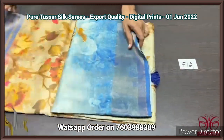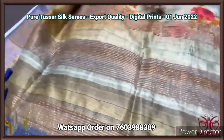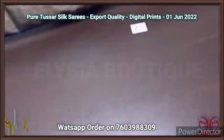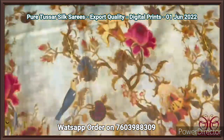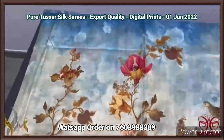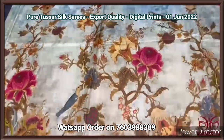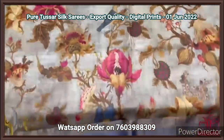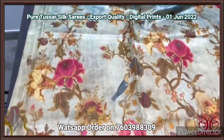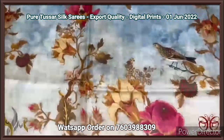Pure tassar silk saree, 4 ply premium quality, export quality tassar silk. Finely processed tassar fabric — like a very soft texture unlike the usual tassar. Here the saree has three different colors in one saree: the top portion has blue base with floral, the middle portion is tassar color light — half white and green mix — and the lower half we have almost mustard mixed with grape. Very different concept — all over printed design, 3D type digital printing with floral and birds pattern.